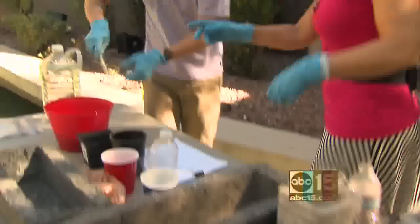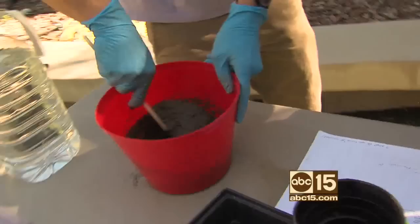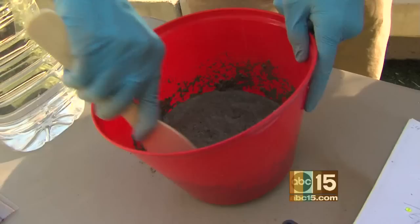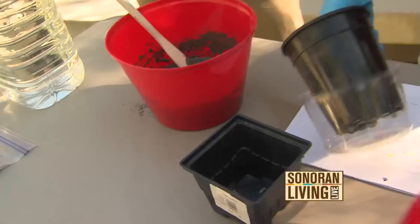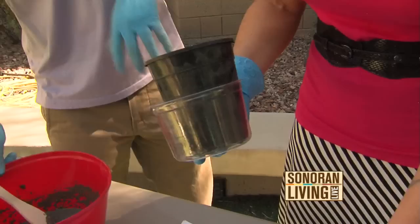Now you added the water. And how long does it take to really mix it? Until it's got the consistency of cottage cheese. Okay. And you said that you can use just about anything as a mold? Yeah, absolutely. Anything that's flexible or disposable because it will ruin the mold.